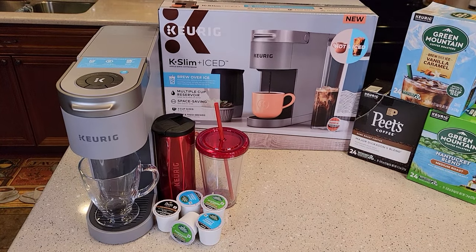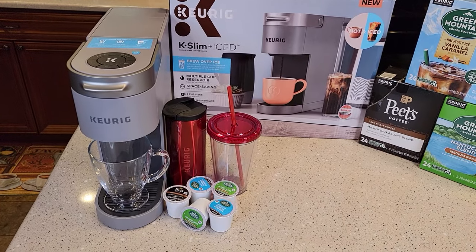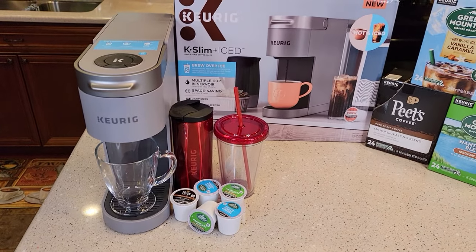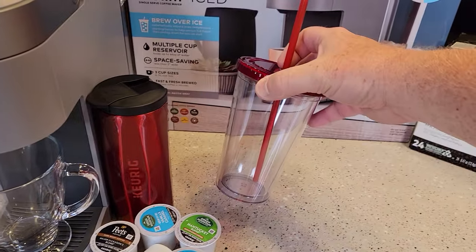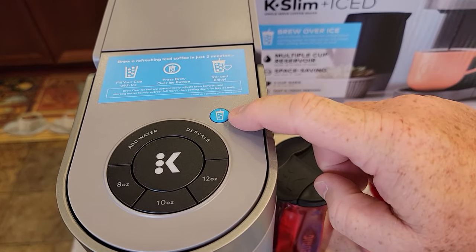I just did an unboxing video where I went over all the dimensions and did a setup video showing how to do a fresh water rinse — you should do that before you use it. Now in this video, I'm going to make a hot coffee, and I've got my ice tumbler so we're going to make some iced coffee, because that's what it's all about. We want to check out that ice button.